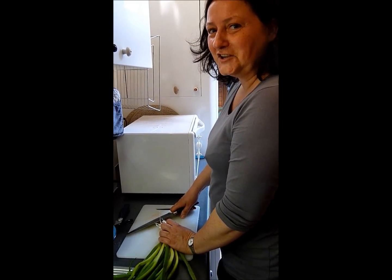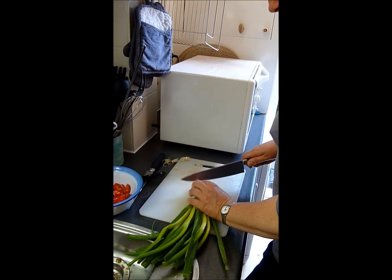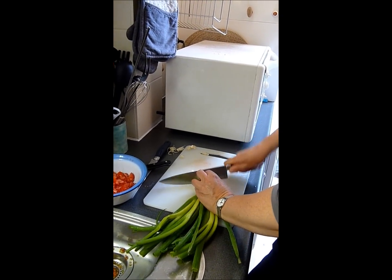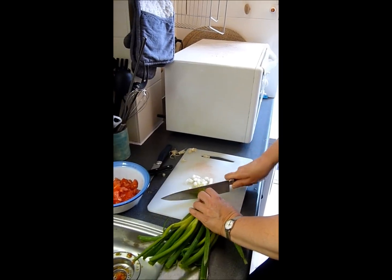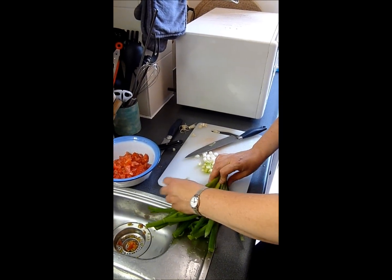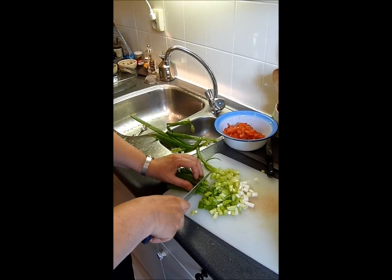Now I'm going to chop the spring onions. I really like the green part of the onions — for the color and for the taste.